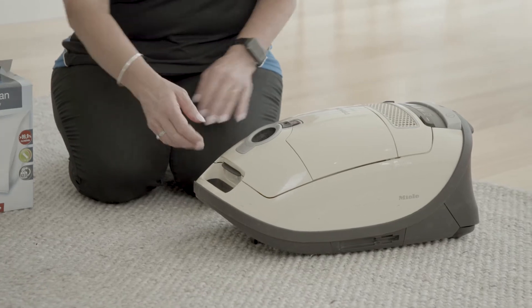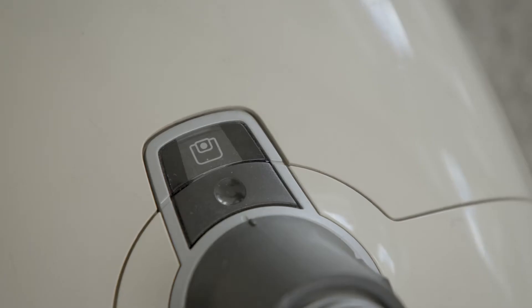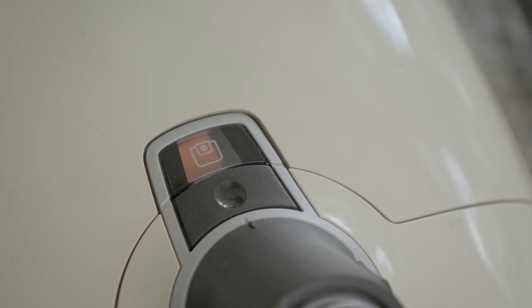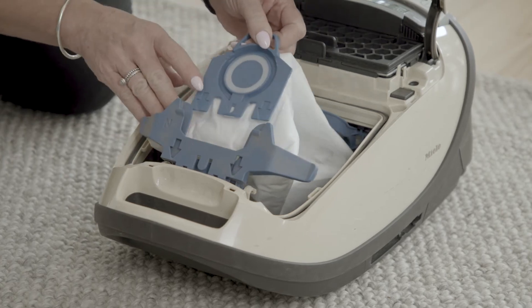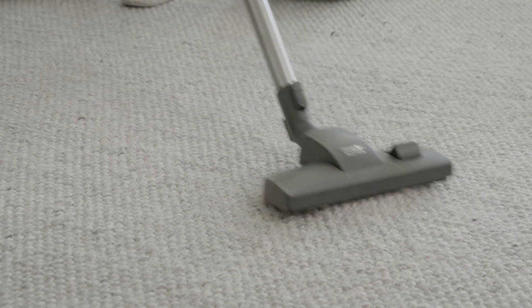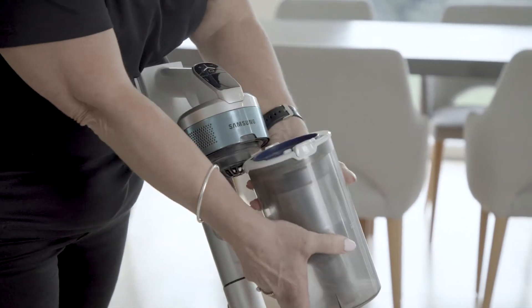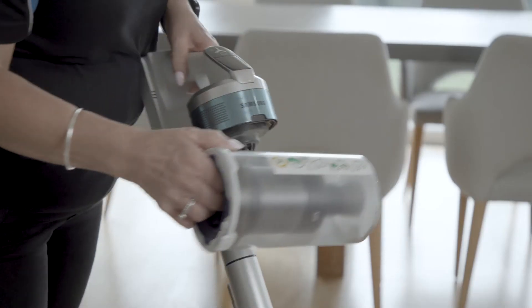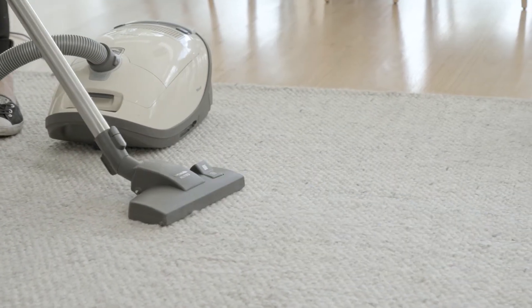Let's start with the vacuum cleaner dust bag. When this is full there will be a loss of suction. Keep an eye on the indicator light and replace the bag when required. Change your vacuum cleaner bag and test again to see if suction has improved. Bagless vacuums should be emptied after every use. For cordless vacuums you may need to empty these more than once during a vacuuming session. This will help maintain your vacuum's cleaning performance.